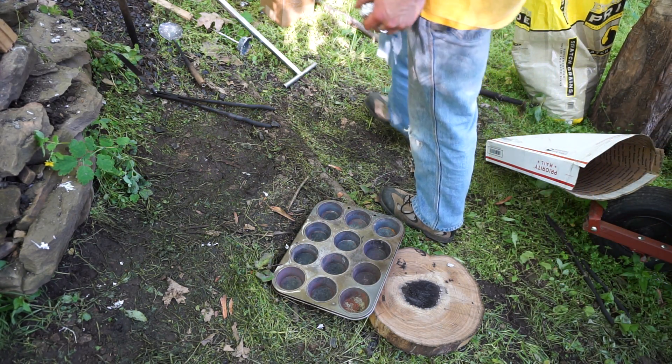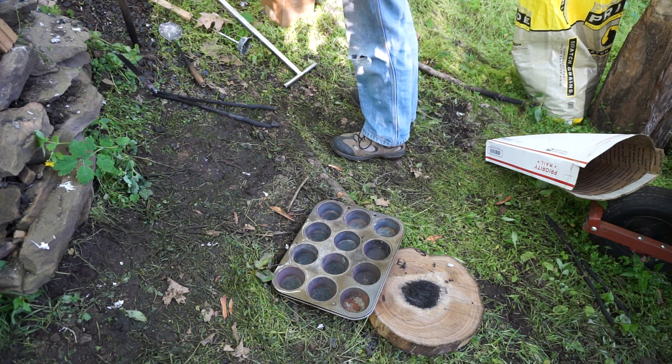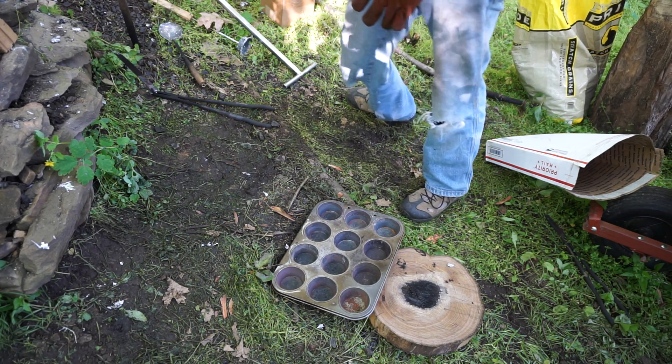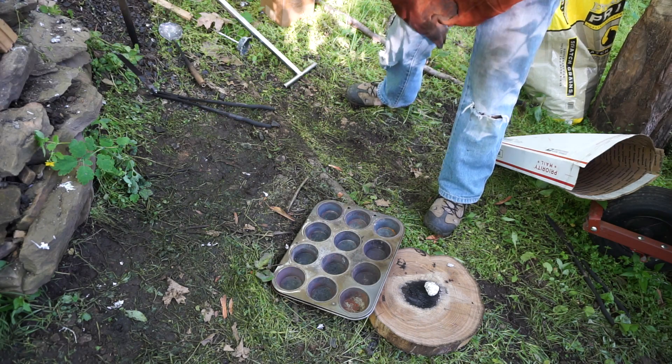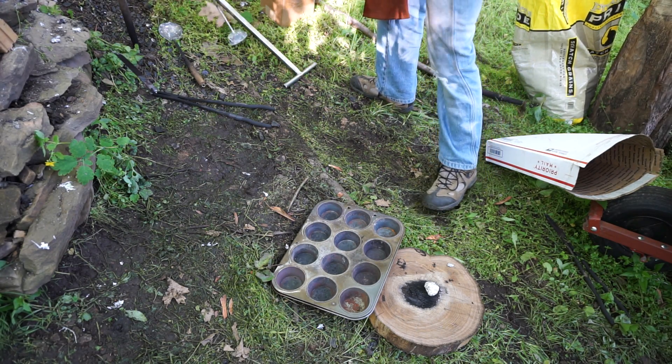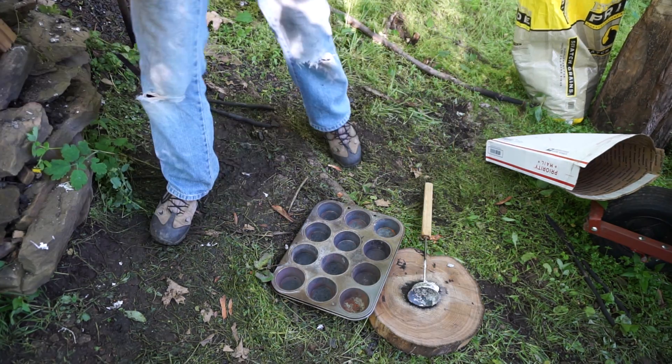For this batch I'm going to do exactly the same thing — what I've seen my friend do. He melts aluminum and then adds the degasser after he takes it out of his furnace.